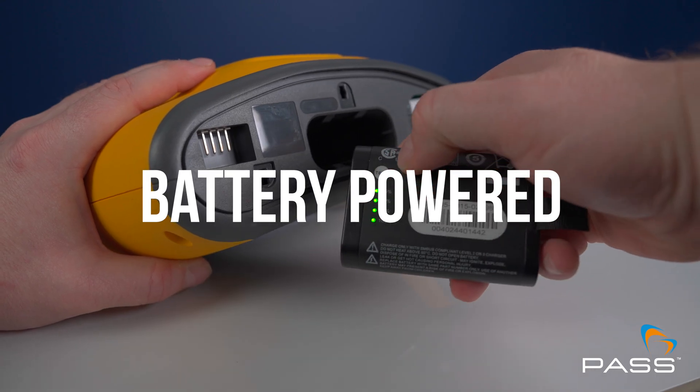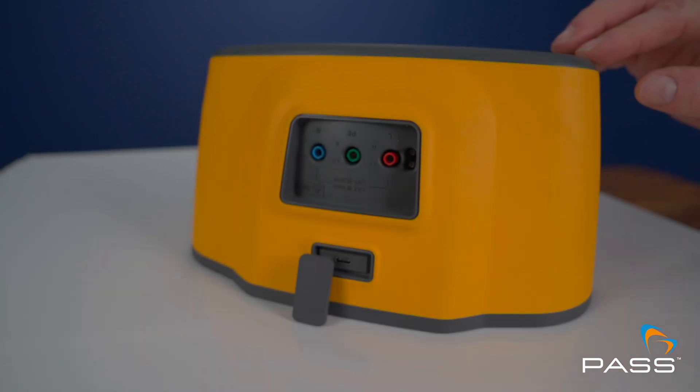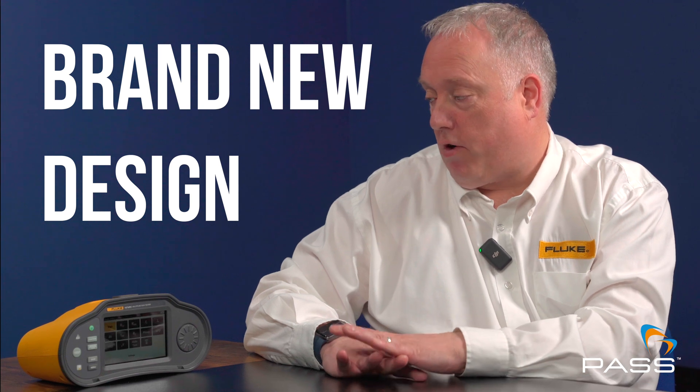The unit is powered by rechargeable batteries charged via a standard USB-C charger interface on the top of the unit. It features a brand new design and a much stronger programmable processor, enabling it to be much more future-proof as regulations may change down the line.